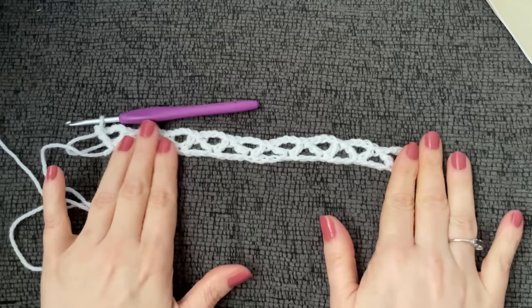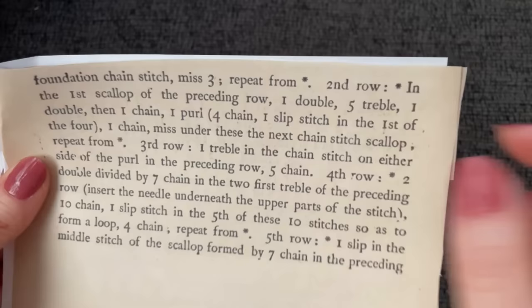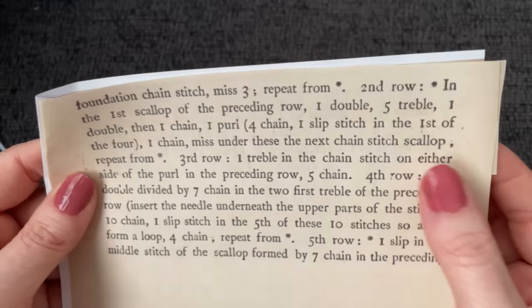I just have one chain unworked on the end, so that's pretty good. Now it says second row: in first scallop of preceding row, one double — which means a single crochet — five treble, which means double crochets. I'm just going to translate this into US terms. My people who are familiar from Australia and UK already know these terms, so I'm going to translate for US.